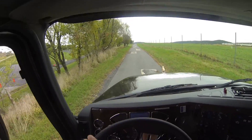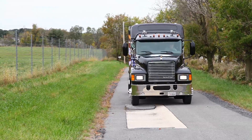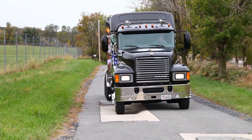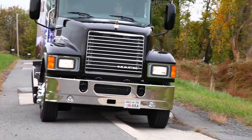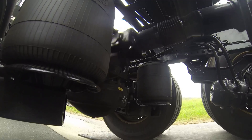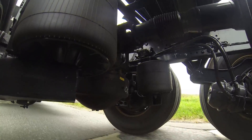Next, we took the truck over to what Mack calls the rutted road test. To a highway truck, this would be like driving through a poorly maintained truck stop parking lot or an off-road situation. The holes are between 8 and 10 inches deep. This gives you some idea of how much articulation there is in the Twin Y suspension and how it handles very uneven ground.